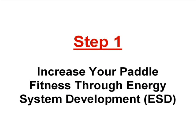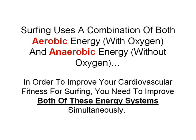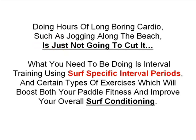Step one is to increase your paddle fitness through energy system development. Surfing uses a combination of both aerobic energy and anaerobic energy. So in order to improve your cardiovascular fitness for surfing, you need to improve both these energy systems simultaneously. Doing hours of long boring cardio such as jogging along the beach is just not going to cut it. What you need to be doing is interval training using surf specific interval periods and certain types of exercises which will boost both your paddle fitness and improve your overall surf conditioning.